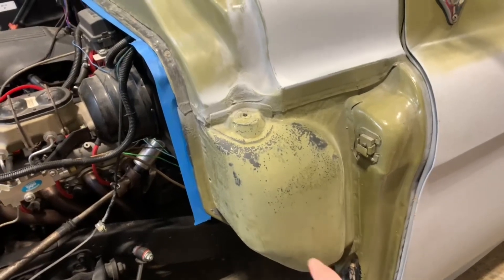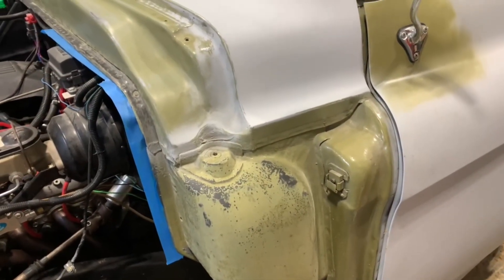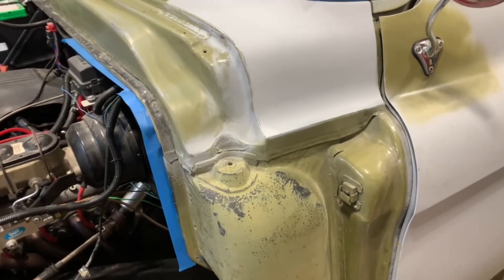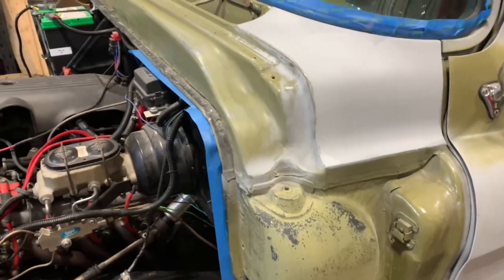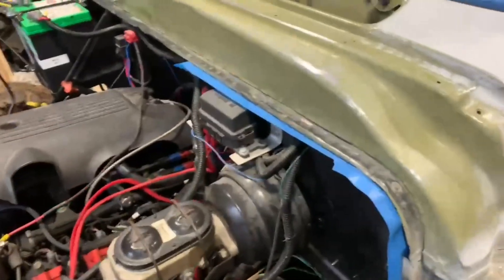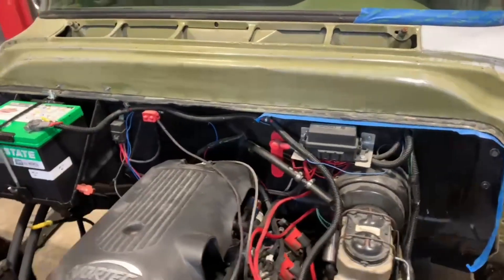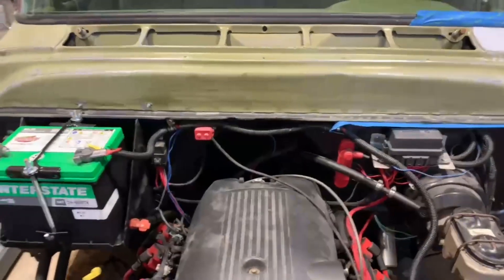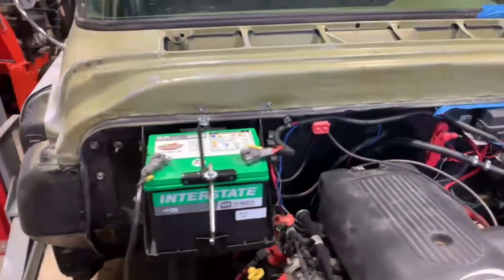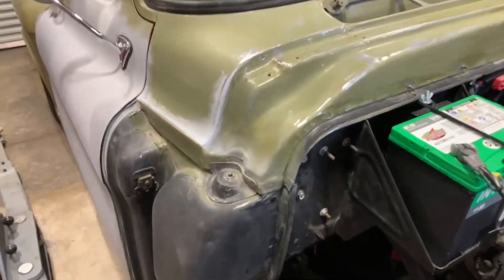I previously shot some stuff on there, but I had a young fellow here learning automotive and body work, so I put him to work. I said scuff it off and get it ready for painting, and he did a beautiful job. His name is Dylan — shout out to Dylan, good job. He's a 15-year-old kid who wants to learn how to do everything.